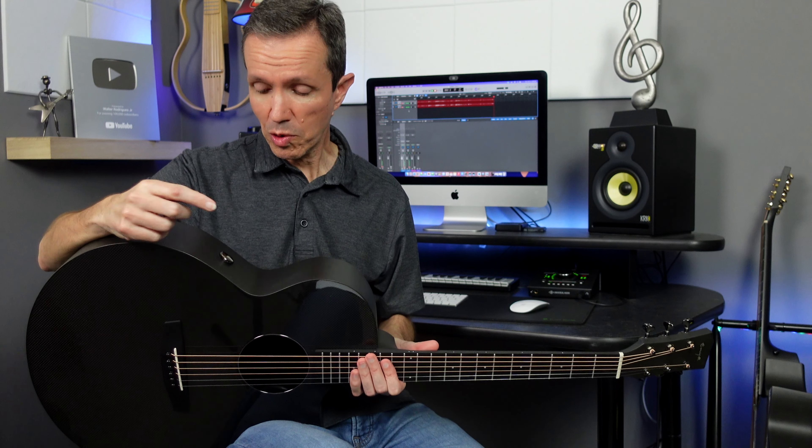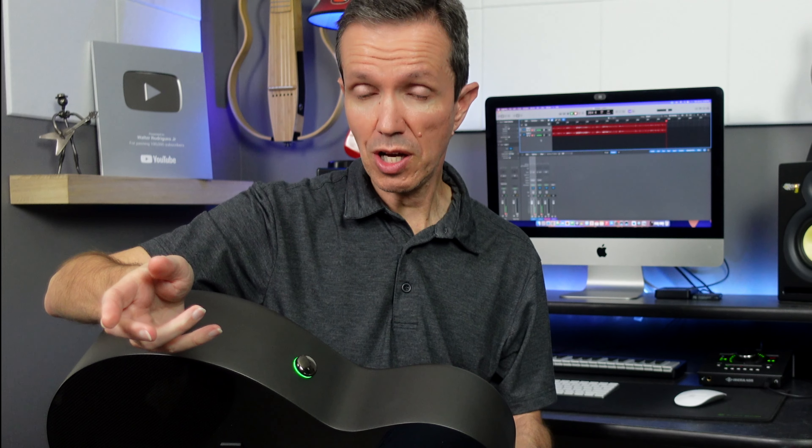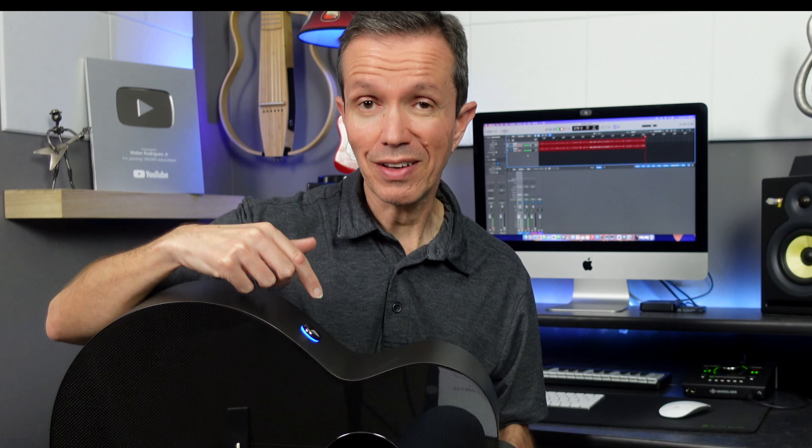The way the system works is you hold the button for a couple of seconds and the system turns on. If you push the button again for about a second or so, it changes to blue, and the blue indicates that you are in the reverb mode.